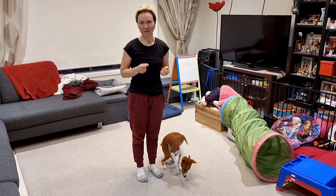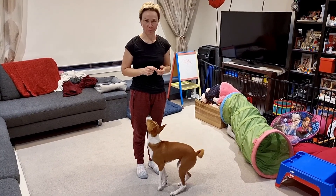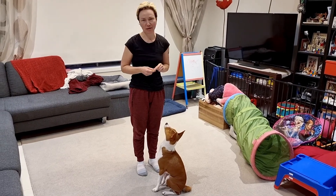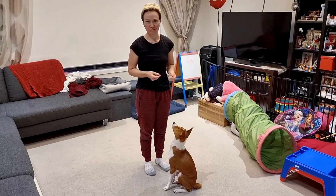Whip is another basic trick that I encourage everyone to try with their dogs, because it's simple to teach, usually dogs like it, it's dynamic, and it's something that can be used as a warm-up.